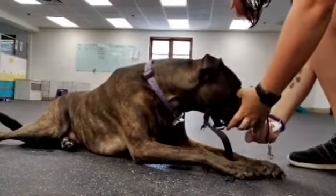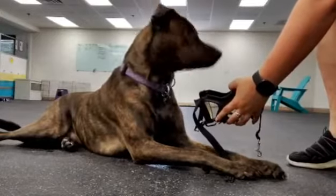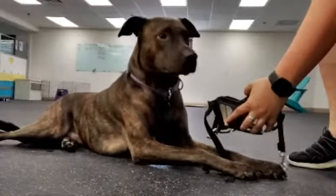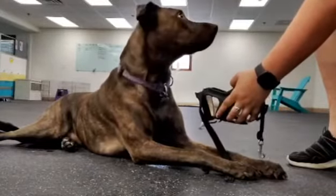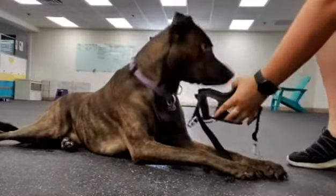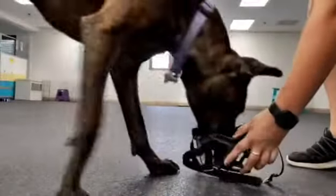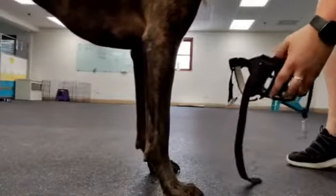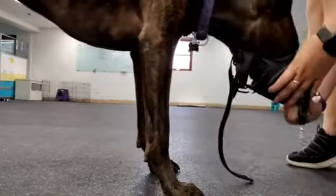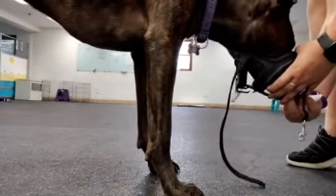I'm going to do one more in here and then the next one I'm going to toss away. She immediately came and shoved her whole snout all the way into the muzzle, so I'm going to put the treat through that basket hole and give it to her that way. She chose to keep her snout in there, so again I'm going to feed her the treat in there.